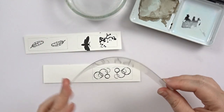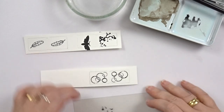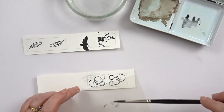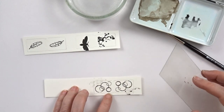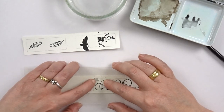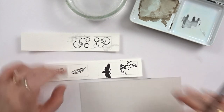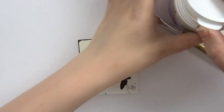Now everything is stamped it's time to add a tiny bit of color. Once my color is on there, I can glue it onto my magnets and I'm using bookbinders glue to do so.